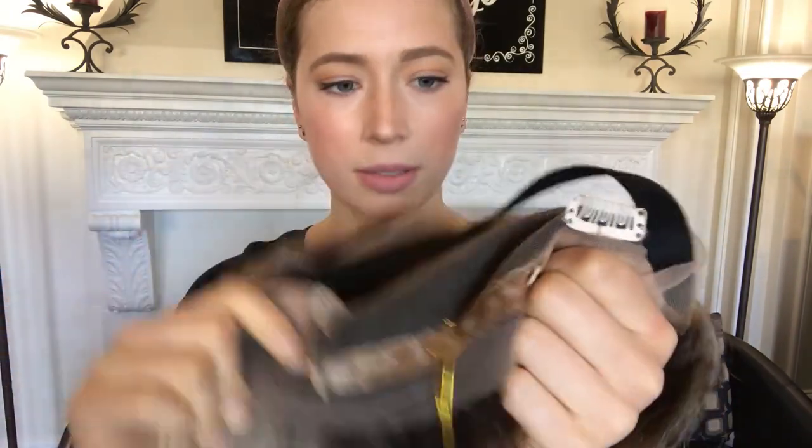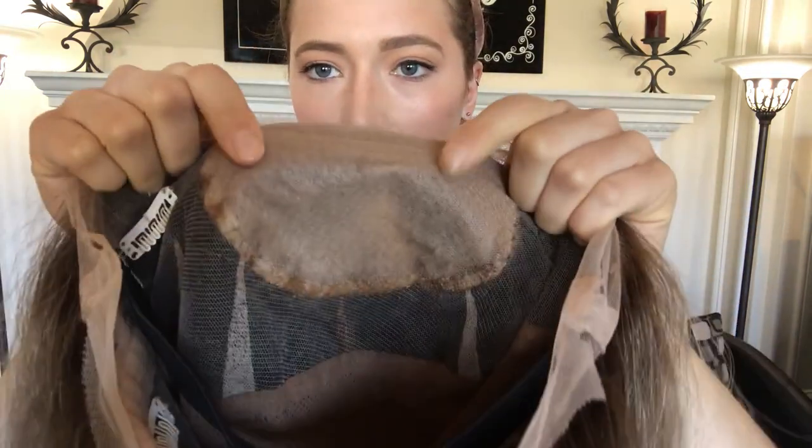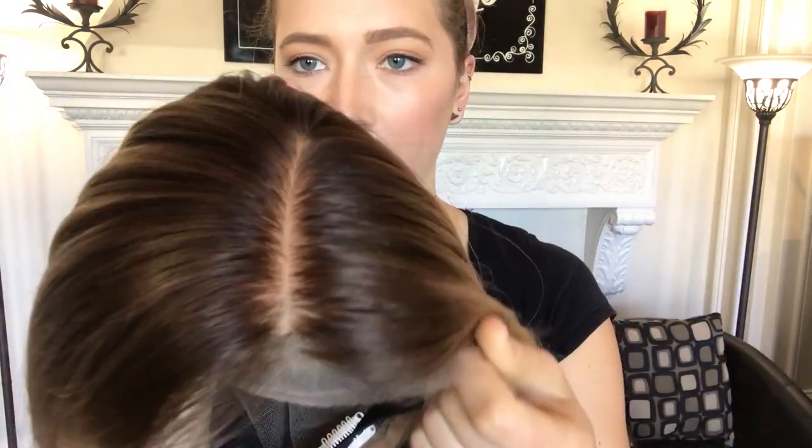And here's the adjustable straps at the nape. Here's the band. And there's the silk top there. I'll show you again from the outside.